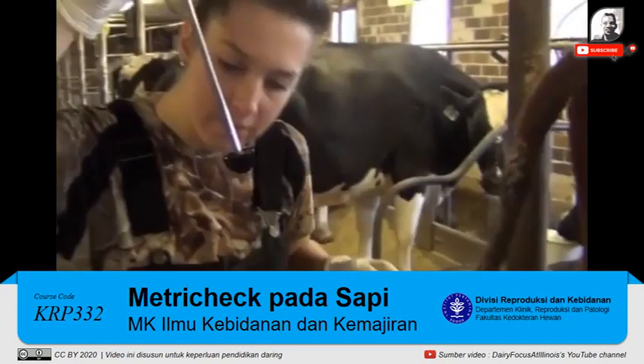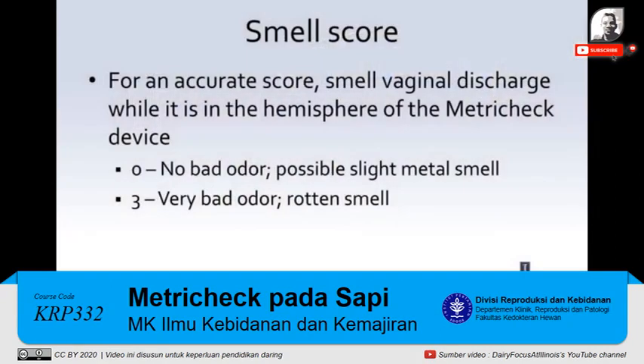The first score we do is a smell score. You want to smell the vaginal discharge while it is in the hemisphere of the MetroTech device in order to get an accurate scoring. A smell score of zero will have no bad odor or will have a slight metal smell to it. A smell score of three will have a very bad odor and smell rotten, which means that the cow has metritus.